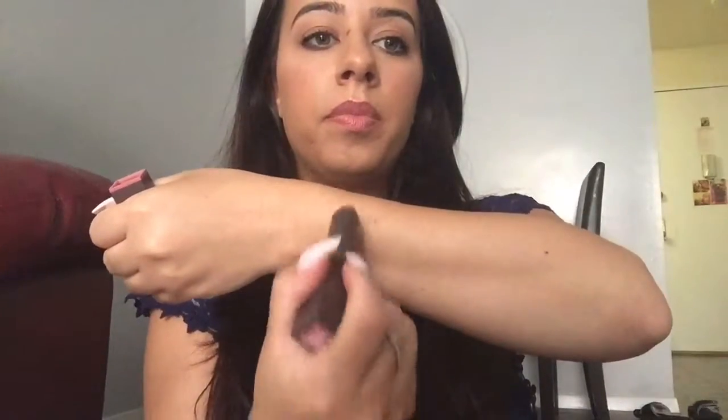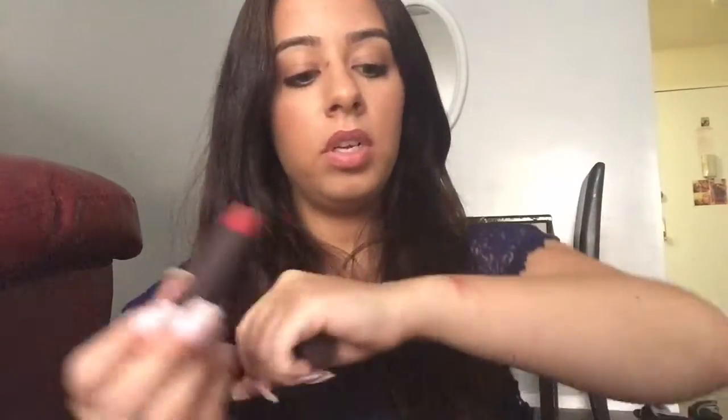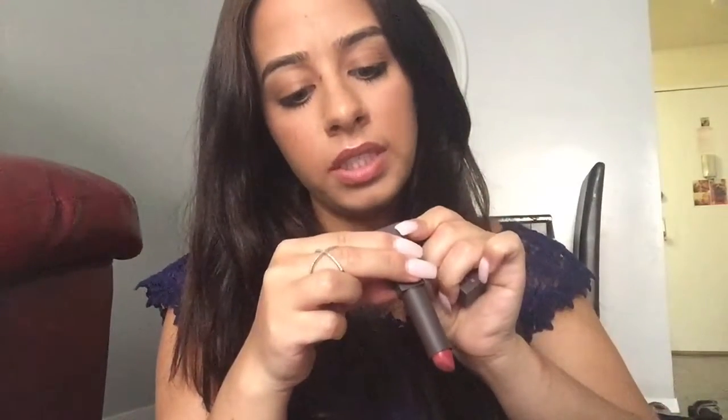I'm going to close this off with the lipsticks — these are amazing, I love these. Let me swatch them for you. This one is Blush Basin. They are super smooth, they stay on, they have Vitamin E, moringa oil, and beeswax in them. Very moisturizing. They're not slippery at all — they feel like a cross between a lipstick and a chapstick, and the color payoff is great.